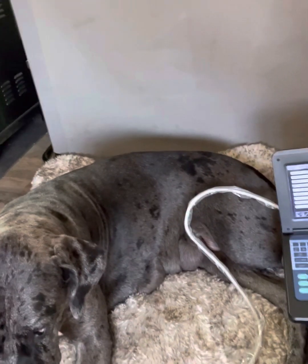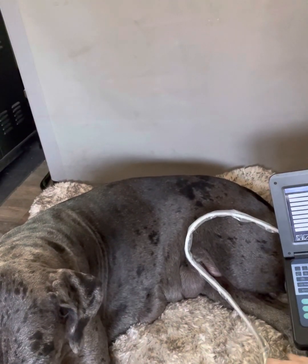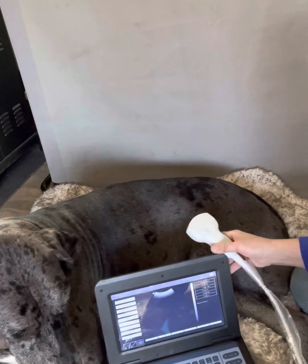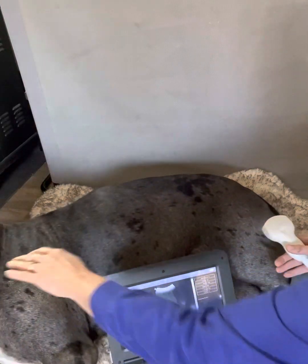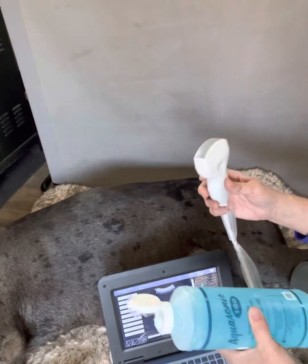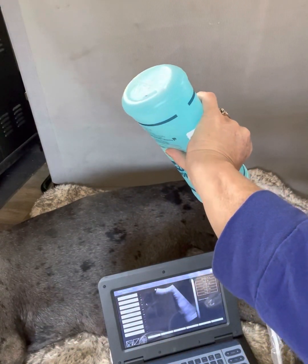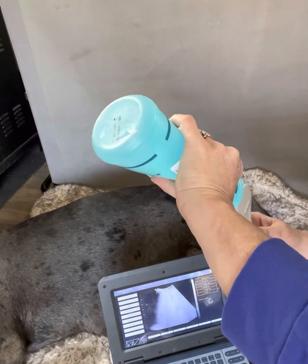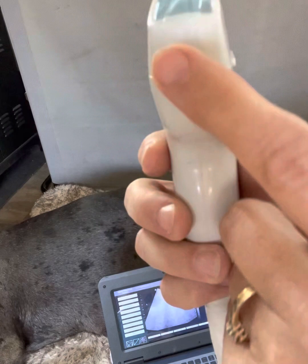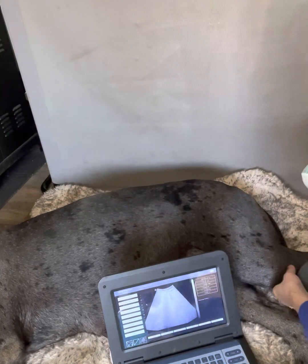Alright Daisy, you ready for this? So I always put the gel on the convex probe — just put a line across it. Again, our little dot is facing that direction, it's matching the dot here. Her head's to the left. We're going to lift her leg up.